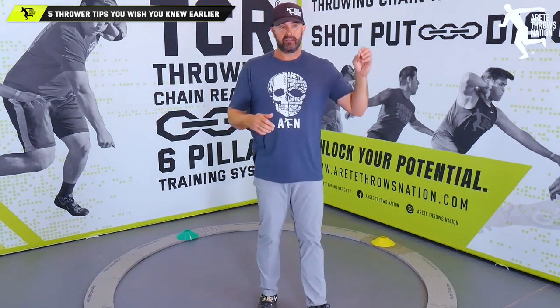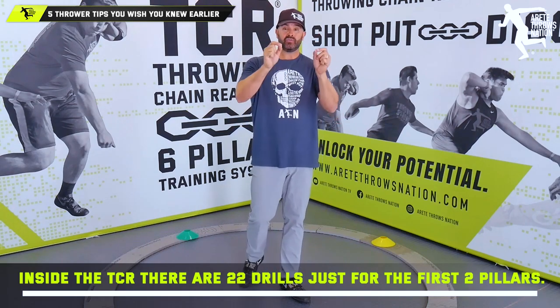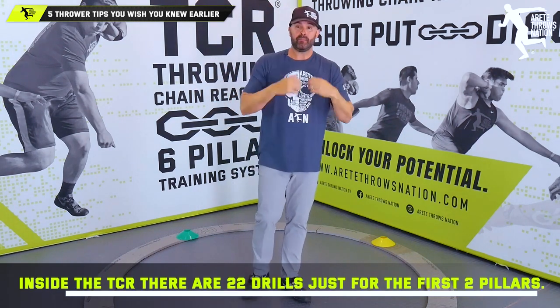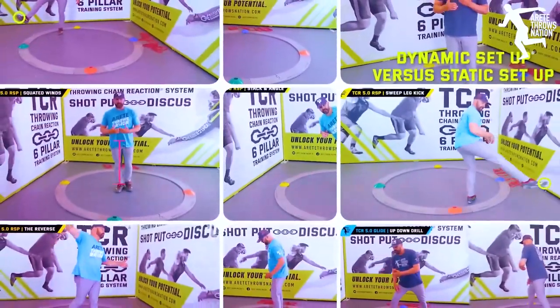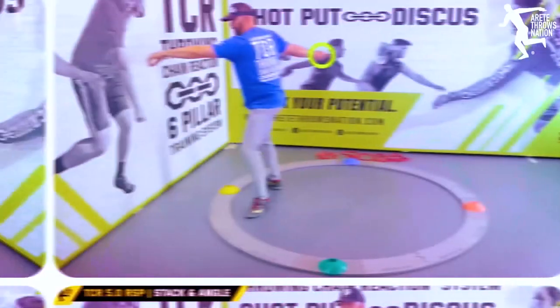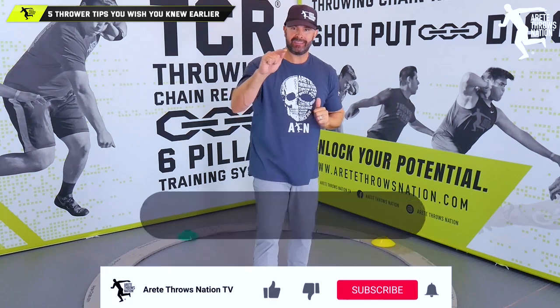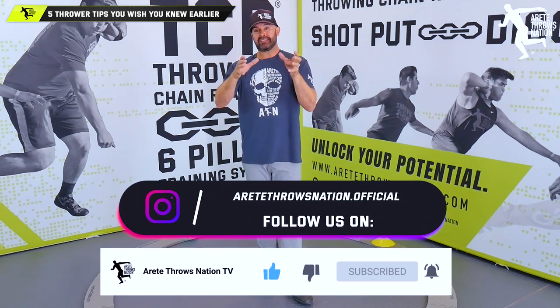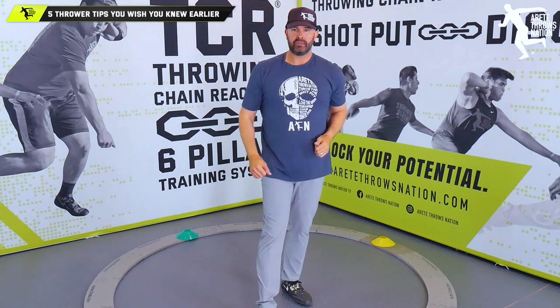Inside the system, just pillars one and two have 22 drills — that doesn't mean you'll learn all 22. You pick the drills you need, maybe five or six, and those become your individual formula. If you're interested in learning more, the Throwing Chain Reaction system is designed to teach the throw, identify weaknesses, and help you correct and improve faster. Hit the like button, subscribe, share this with somebody who could benefit, and check the links below. Thanks guys, see you on the next video.